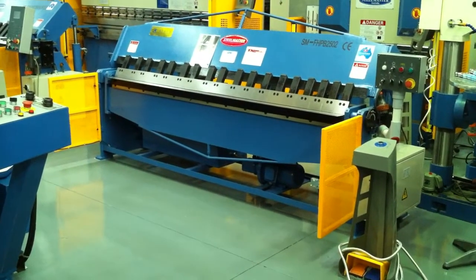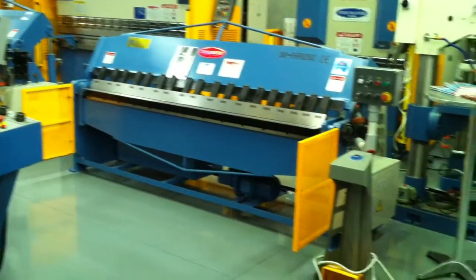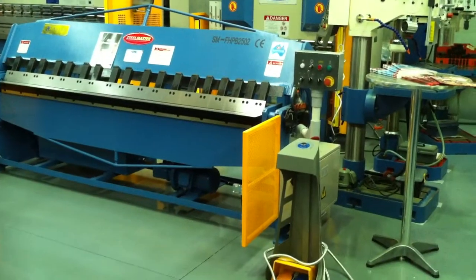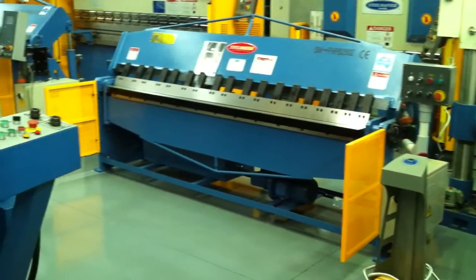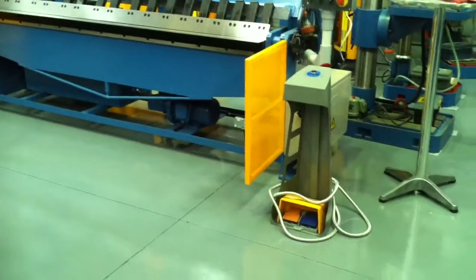Welcome to Waste of Plane Machinery. Today we're going to overview our Steelmaster Full Hydraulic Pan Brake 2502. This heavy duty pan brake folder has hydraulic clamping and folding, and it's 2.5 metres long by 2.2mm mild steel capacity.